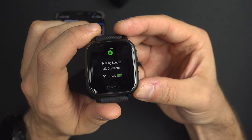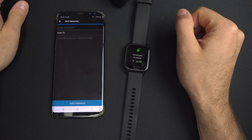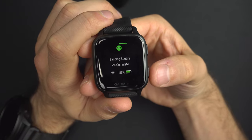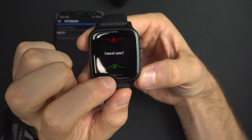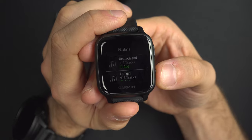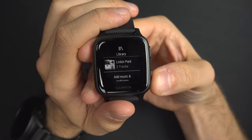So you just let it go. Or if you're in a hurry and just want a few tracks, you can cancel by pressing the back button and confirming to cancel sync. I now have three tracks from Linkin Park downloaded.